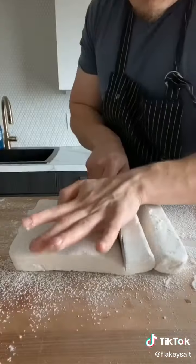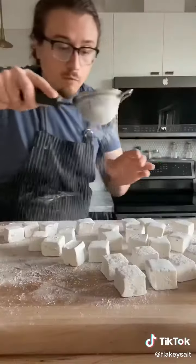Leave out uncovered at room temperature overnight. Then dust with the starch mixture, get a lot on your marshmallow, and cut into one inch cubes. Coat with more starch.